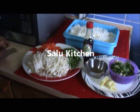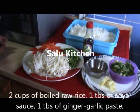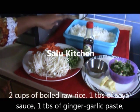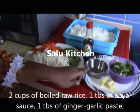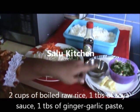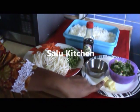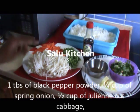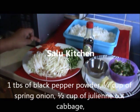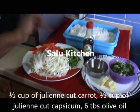Now I am going to fry it with fried rice. I am going to fry it with soy sauce — 1 tbsp of soy sauce and 1 tbsp of ginger garlic paste. A little spring onion. You can also add cabbage, carrot, and capsicum.